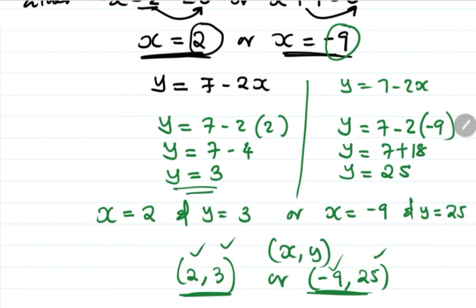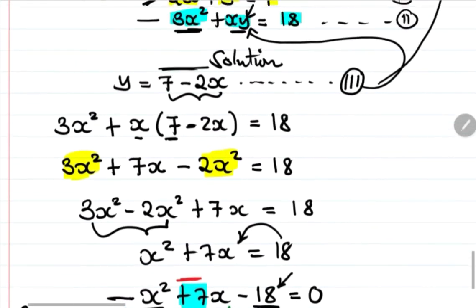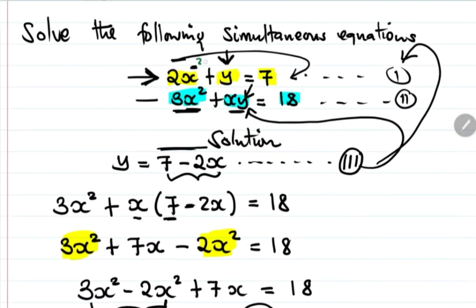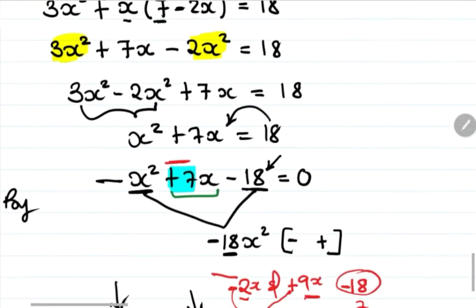You can verify by substituting these values back into either of the original equations. For x equals 2 you should get 7, and for x equals negative 9 you should also get the correct values. This confirms our factorization approach was correct.